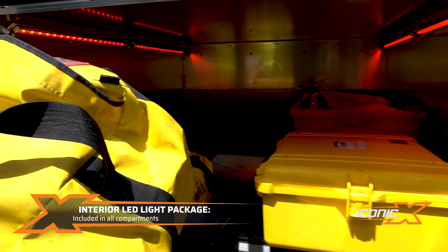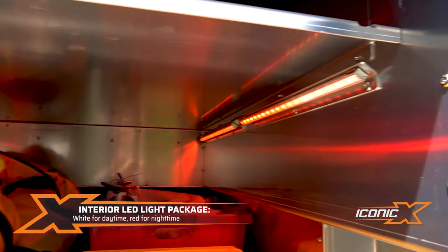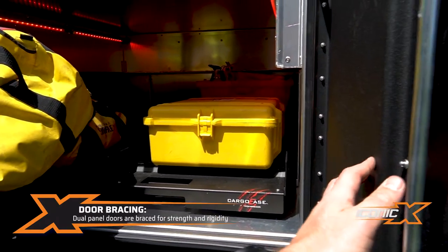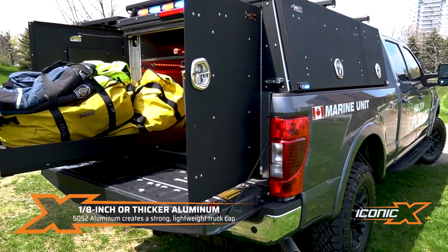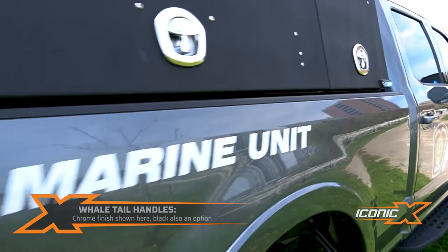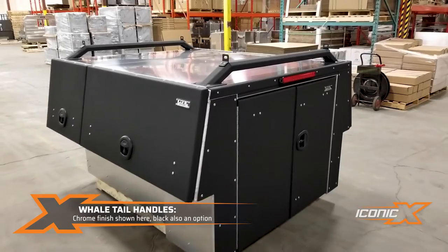We've got LED lights inside — another popular option we offer. All the doors are braced with a dual panel door so they don't flex. It's all 1/8-inch material or heavier, 5052 aluminum. Well-tan handle with chrome finish on these, and we also have black ones.